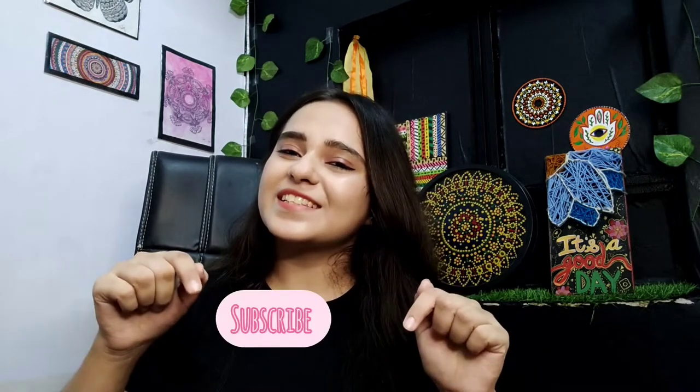Hi guys, welcome back to my channel! My name is Tanya and I make content on fun DIY art stuff. If that's something you're interested in, please consider subscribing, and without any further ado, let's dive into the video.